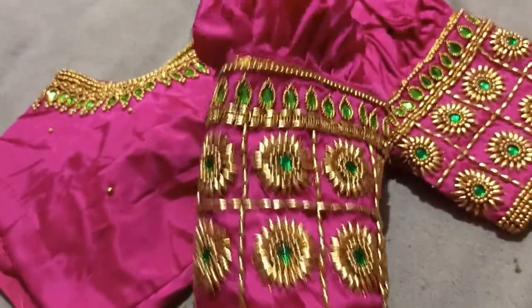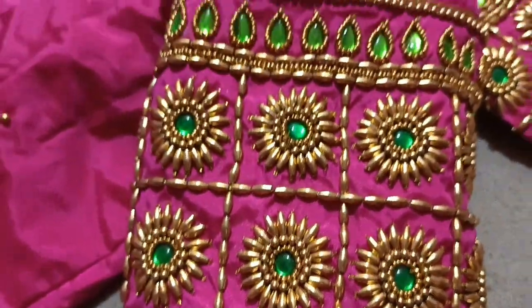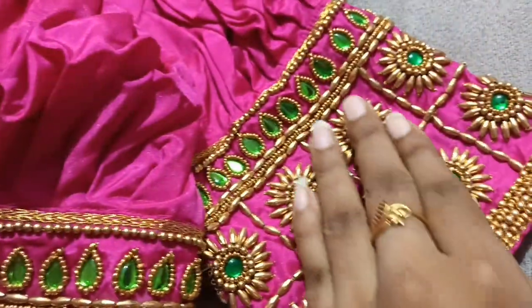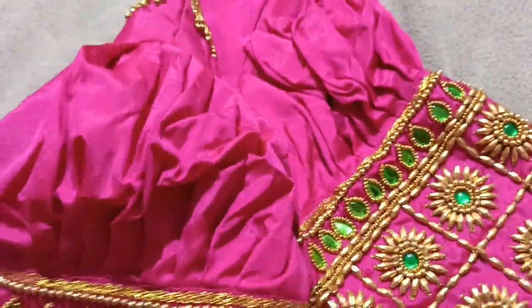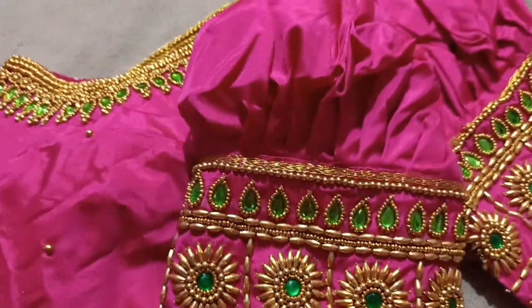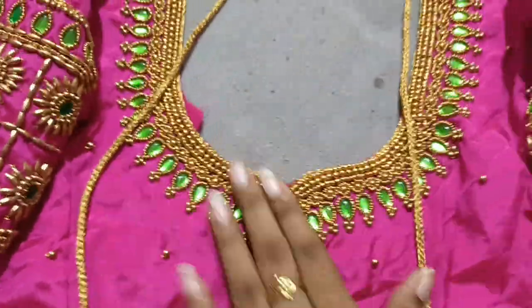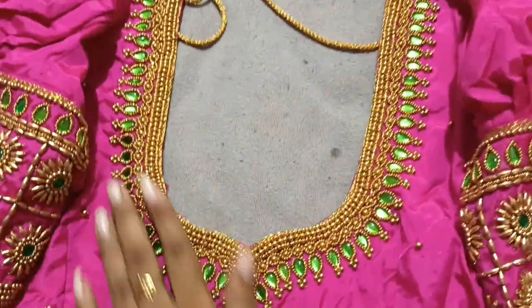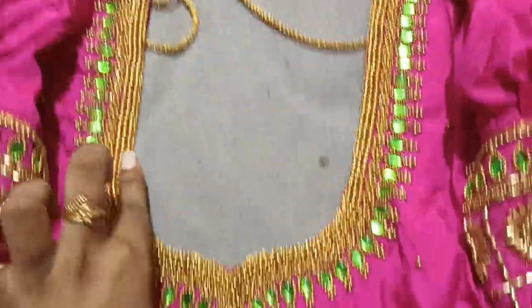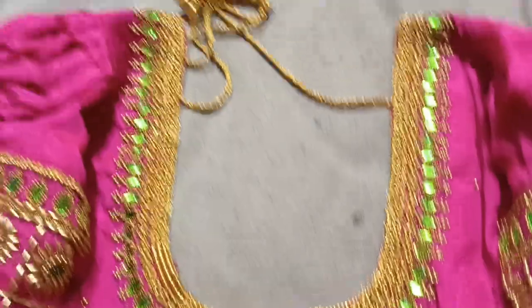It is a very beautiful design. Let's see how many of you like it. How do you do this design? We have a back neck. We have a necklace category type. Let's open it. This is not a normal neck. We have a sleeve and a necklace pattern type.